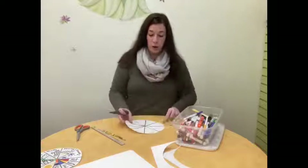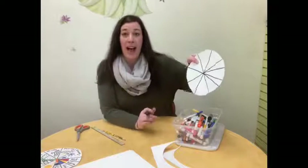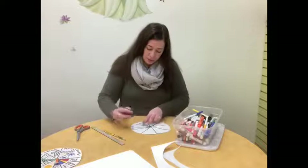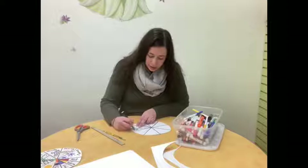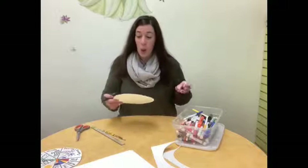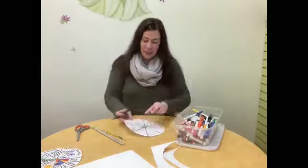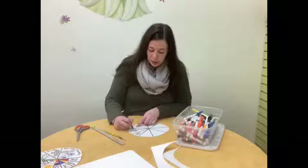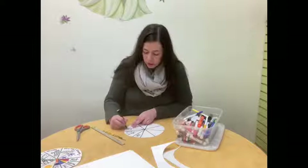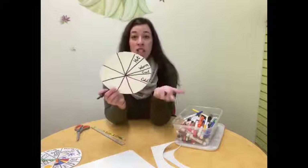Now I'm going to start with my skinny pieces, which are going to talk about the temperature the weather can be. Think about the seasons — what does it feel like in summer? Well, it feels kind of hot. So in my little pizza slice I'm going to write the word 'hot.' In the springtime it's no longer really hot but still pretty warm, so the next temperature I'm going to write is 'warm.' Then it starts to cool in the fall and cold in the winter. So those are the four temperatures: hot, warm, cool, and cold. I'm going to color in those little pie slices to make them pop.